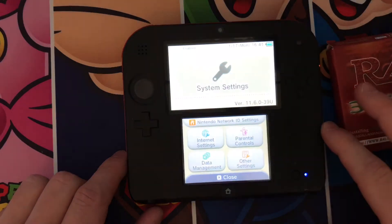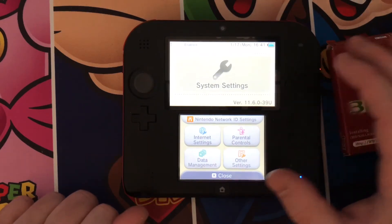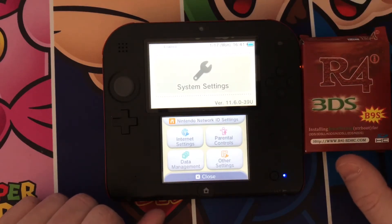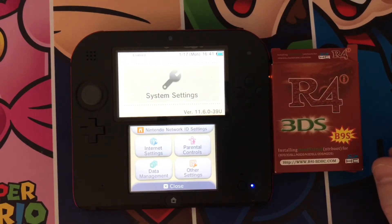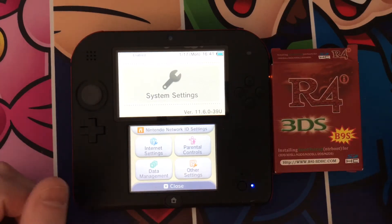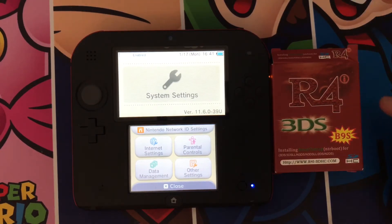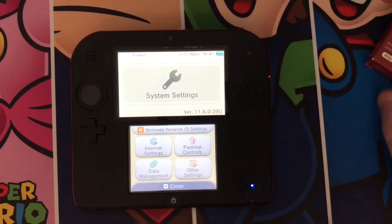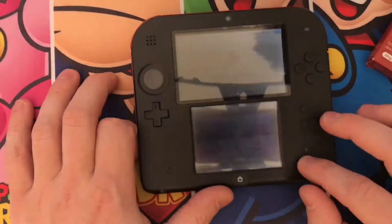Make sure it's got some battery. At the time of this writing, version 11.6 is the highest firmware. From 11.5 onward Nintendo patched a lot of exploits, but this is a hardware exploit we're taking advantage of, so you can be on version 11.6.0 or higher or lower. You may as well update to the highest version available.